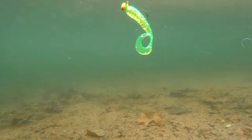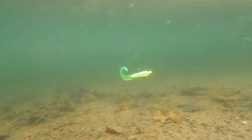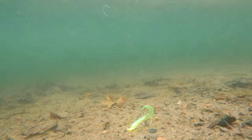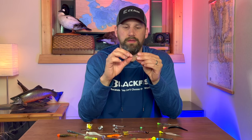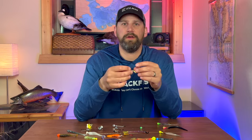The disadvantages to them is they don't track super straight — they tend to wobble a little bit more. They're not going to lay on the bottom very well; they're going to want to roll over and lay flat and lifeless on the bottom if you're fishing on the bottom. They also don't cut current real well, so they don't drop super fast.